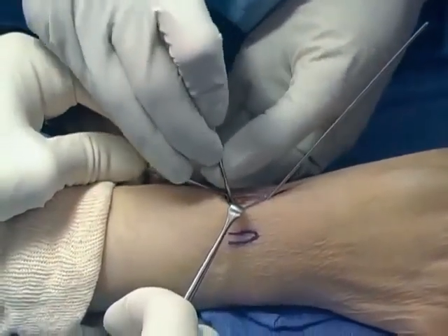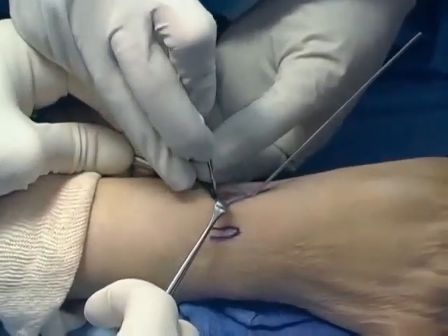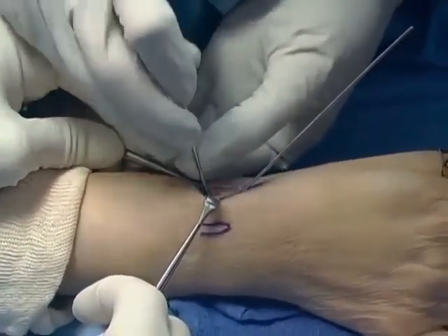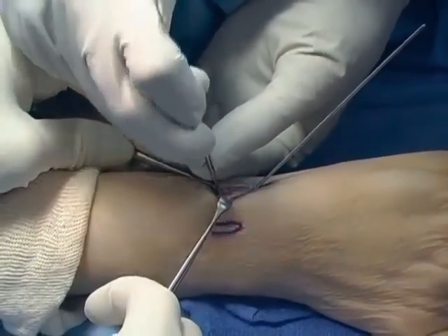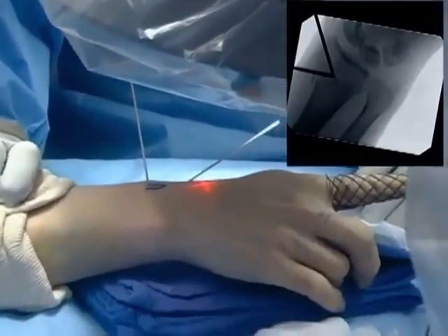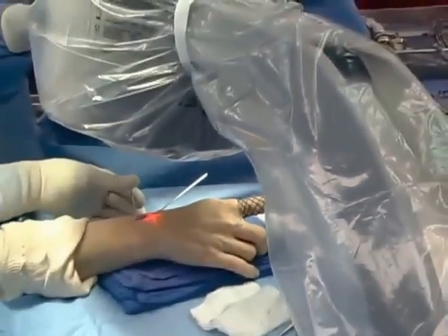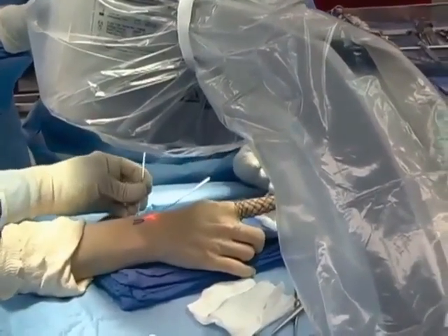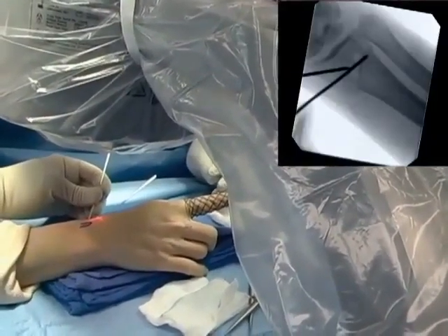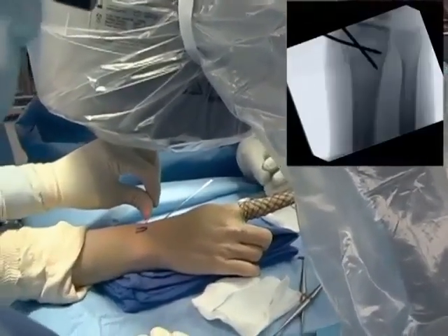You can see it is placed from proximal to distal and will be used as a lever to translate the fracture fragment ulnarly, improving the reduction. Here the position is checked and at least some of that radial translation has been corrected. The fracture is further levered ulnarly and a nearly good correction is obtained.